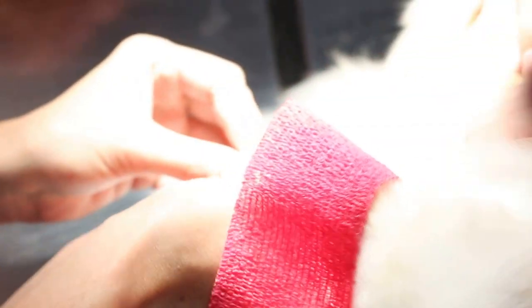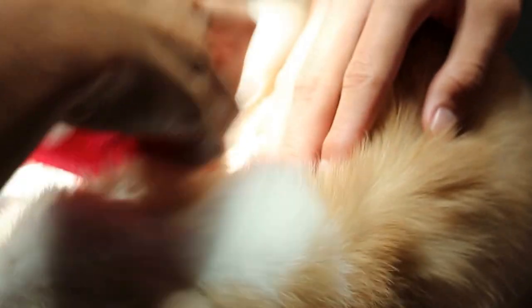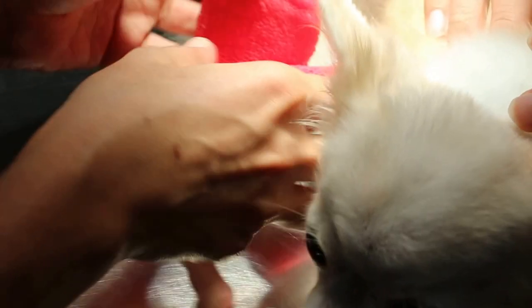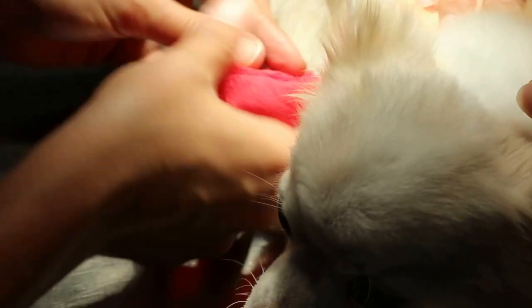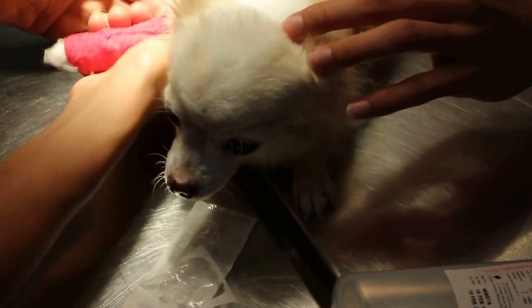Now you can see how the bandage is being put on. This is not the correct way — the correct way is to roll the bandage first, then unroll it. That is the recommended way. There are different ways of doing it, but rolling first is more efficient.